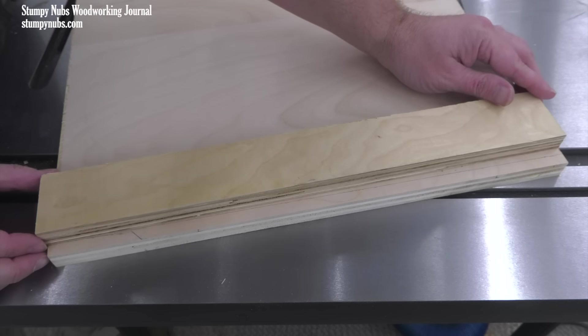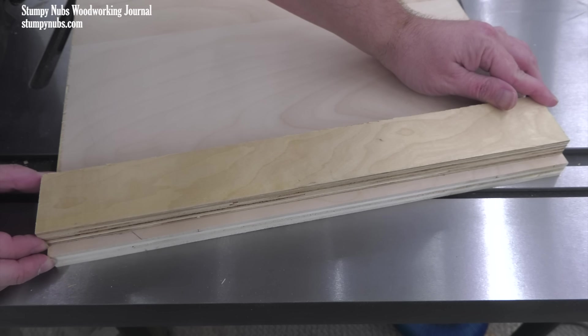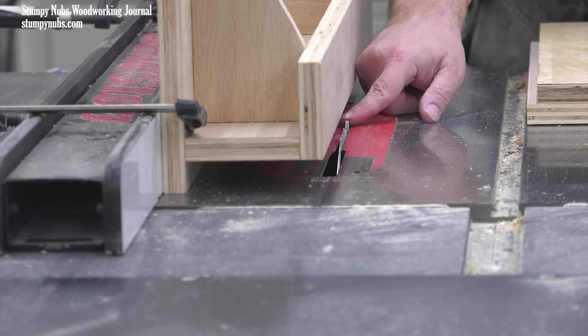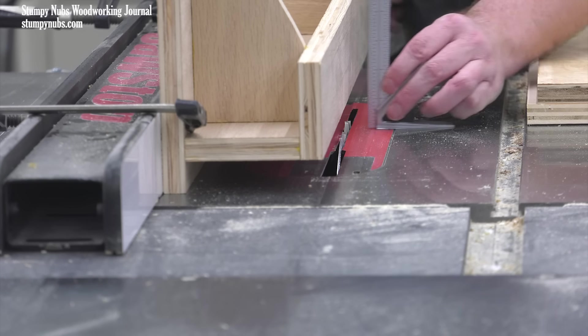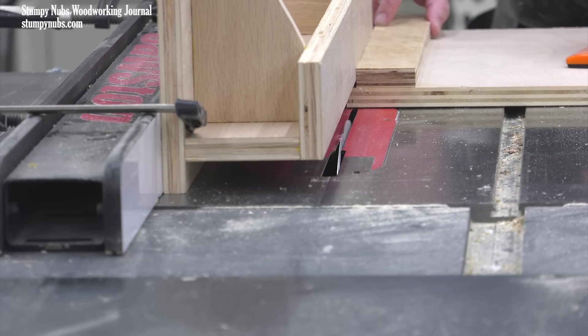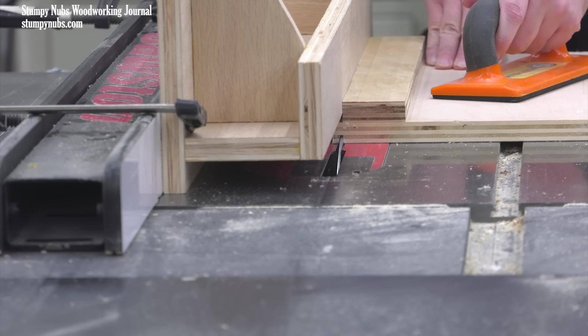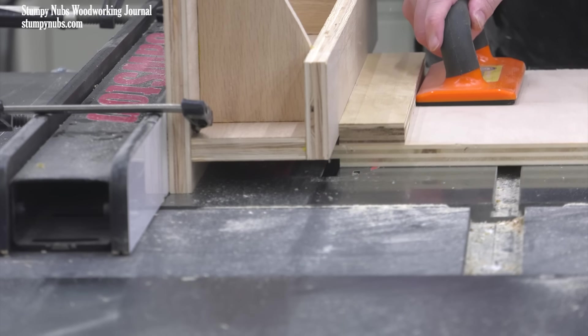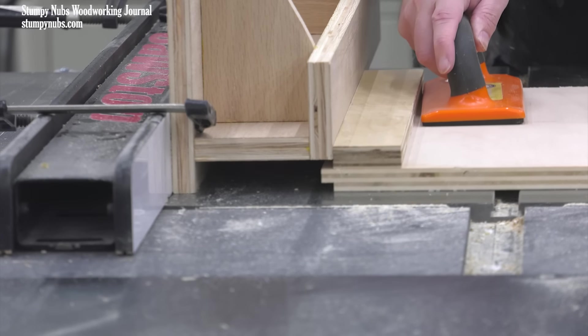Want to see rabbets? For this I'm attaching a strip of plywood along the edge where I want the rabbet to be, but on the opposite face. The blade is set to the proper height and as usual it's flush with the face of the jig. I'm cutting my rabbet with multiple passes using a regular saw blade, but you could save time by cutting it in a single pass if you own a dado set.